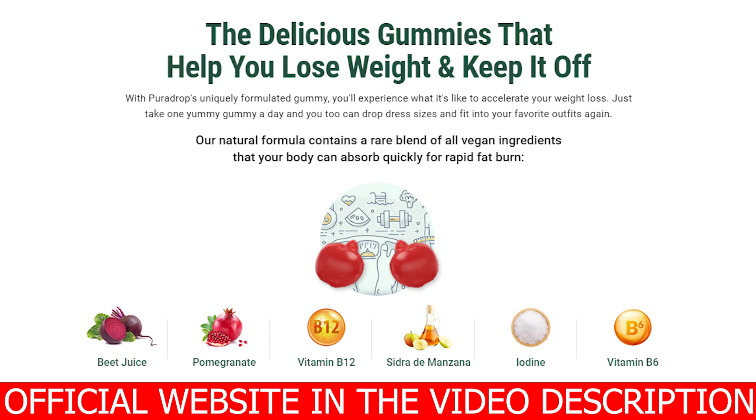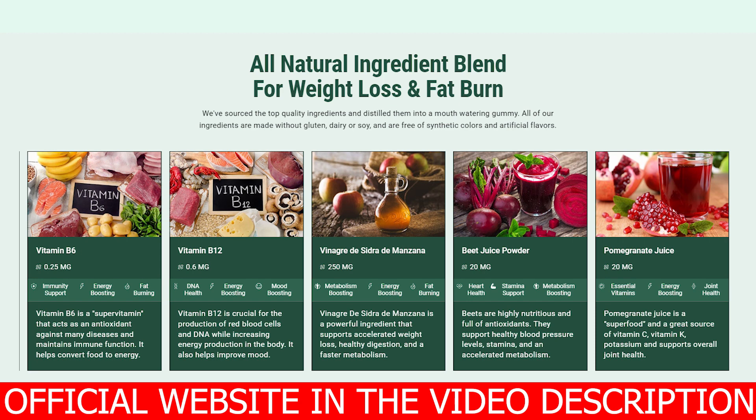PuraDrop comes in the form of gummies and is a dietary supplement that will help you to lose weight and maintain it for the long run. They are made from completely natural ingredients and are designed to help you feel satisfied for longer, inhibiting your cravings so you don't feel like eating all the time. PuraDrop will also help you to remove even the most stubborn fat in your body in places like your belly, arms, or legs — those places where fat never seems to go away.